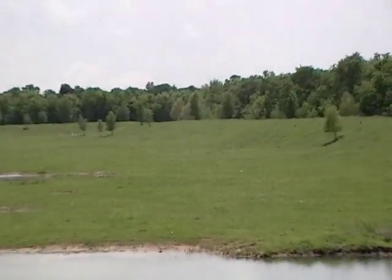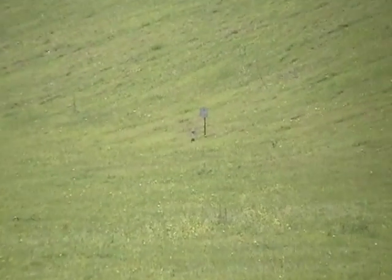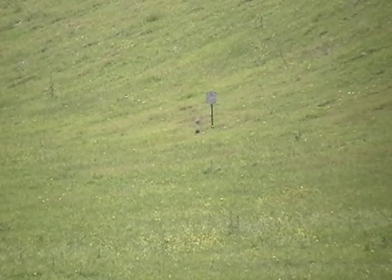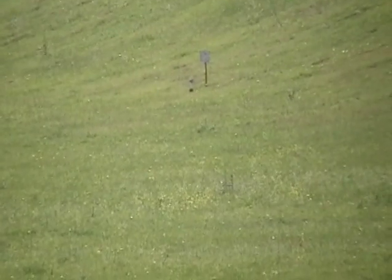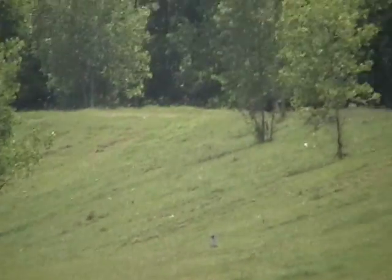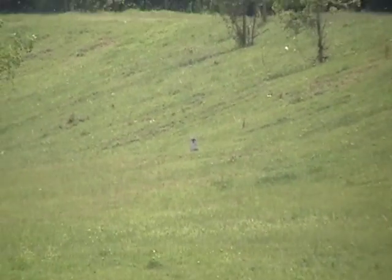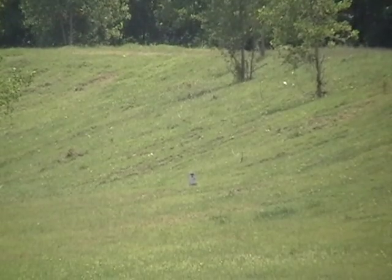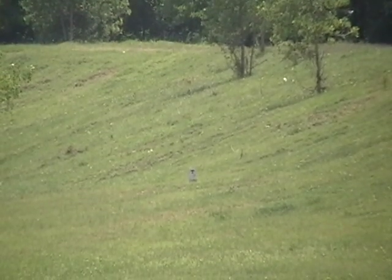We were at the 700-yard range earlier today. Joe engaged both of these targets — first round hits at 475 yards. From here we moved to this target at 575 yards; it has a T-flapper. You shoot the T, the flap comes up, shoot it and the flap comes back down. He had no problem with that one either.